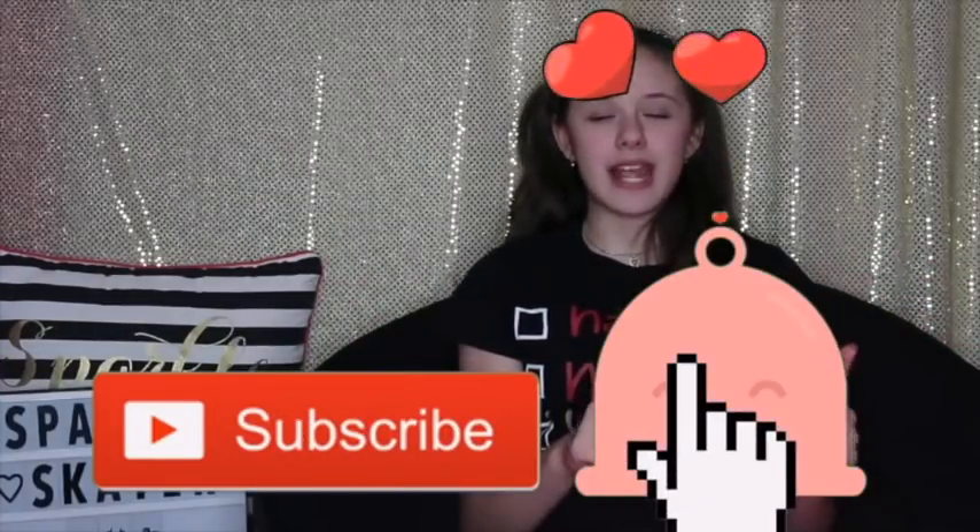Hey guys, welcome back to my channel! If you're new here, welcome to my channel! I'm Jasmine. Don't forget to hit that big red button to subscribe and the little bell next to it to get notified whenever I post a new video. Today's video is going to be Christmas themed — I'm so excited to show you guys. I'm going to be doing 100 Christmas ideas for figure skaters. This video is for if you're a figure skater and you don't know what to ask for Christmas, or if you know a figure skating friend and you wanted to get them a present but don't know what. I have 100 ideas written down in my computer, I have my Christmas shirt on, and let's get started.